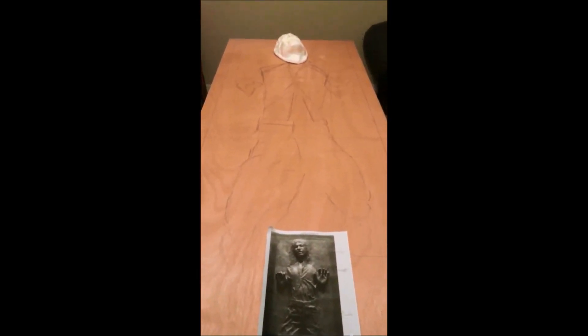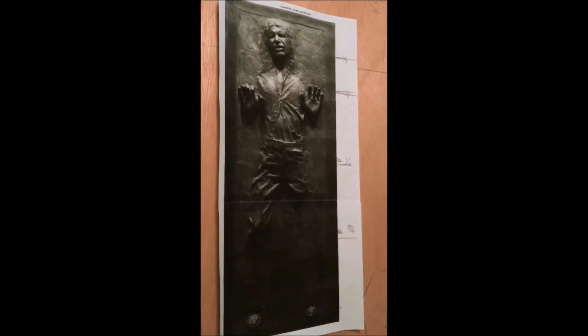So here's the start of my Han Solo in Carbonite build. It's a standard frame door, 30 by 80, here in America. I actually got it without any holes in it, so I was pretty fortunate there. Right now I'm just sketching it out according to the picture. I took the picture and I borrowed some ideas off of YouTube.